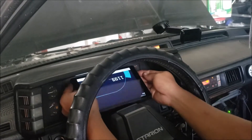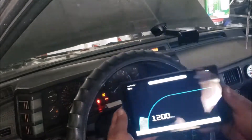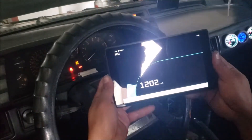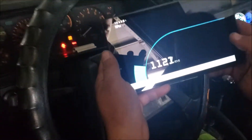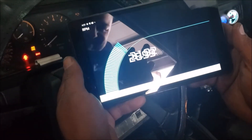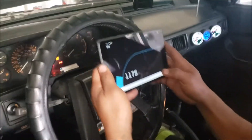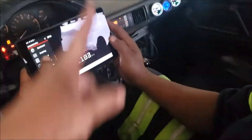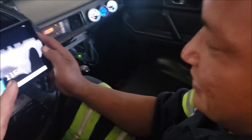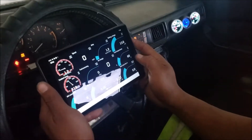You can isolate individual gauges, rev it up — that is so cool. So how much was the tablet? 99 bucks. And the app? 10 bucks. So for about 110 dollars total we got ourselves a very capable digital dash without spending much at all.